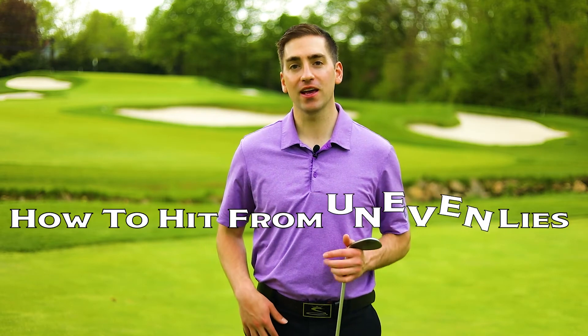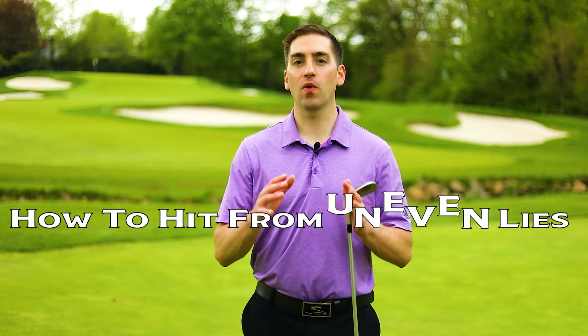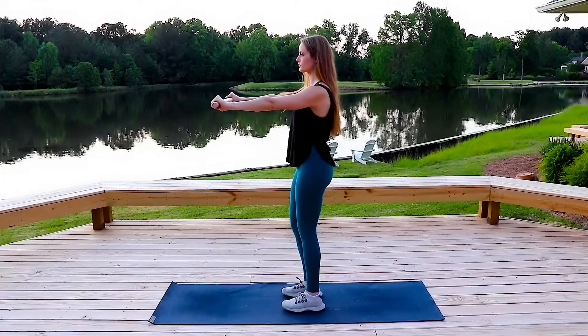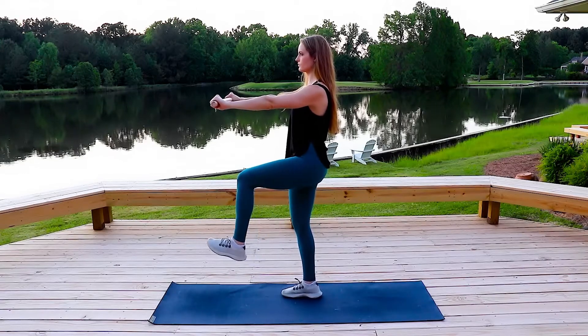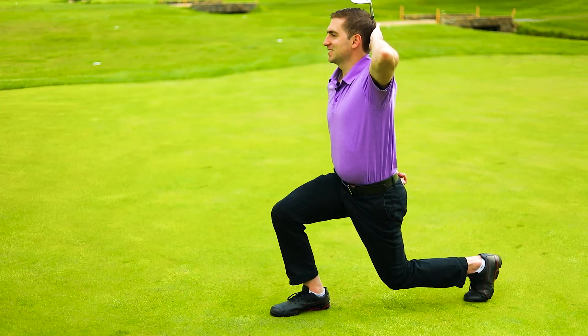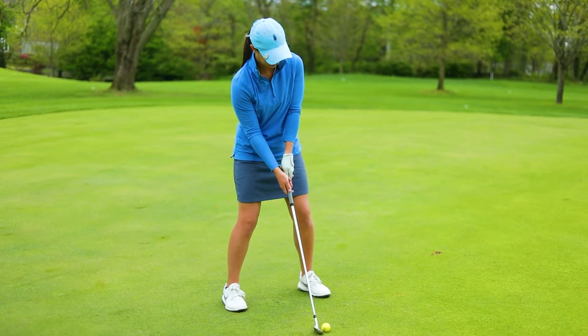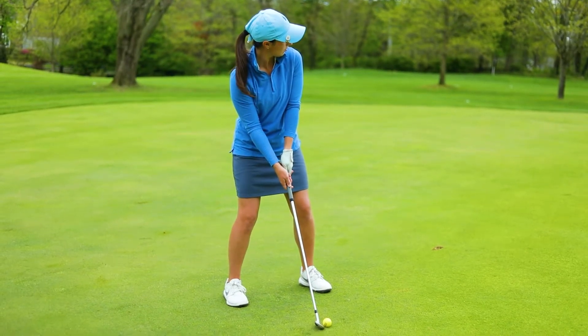Welcome to Golf Mobility Pro Season 2, Episode 7. In this episode, we're going to teach you how to have a stable and balanced lower body while you have awkward lies with your golf shots. In order to do that, you're going to need to be able to have single leg strength and a strong core so you can separate your upper body from your lower body and stay balanced throughout the shot.